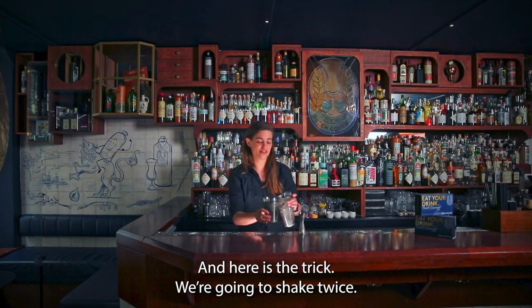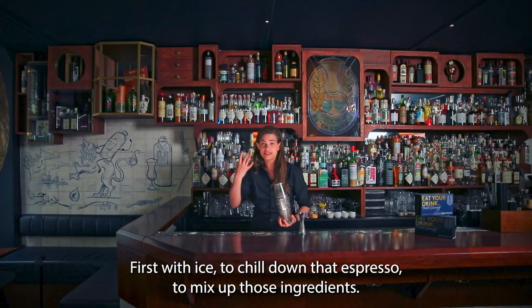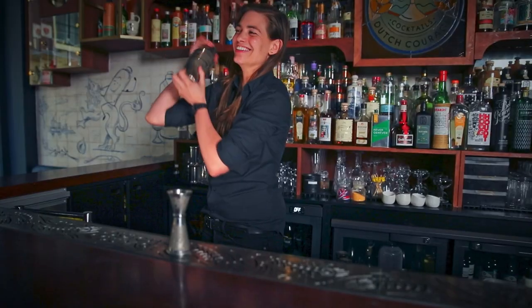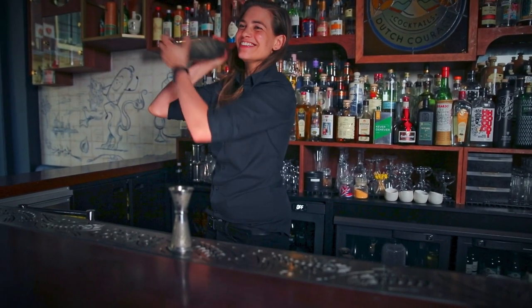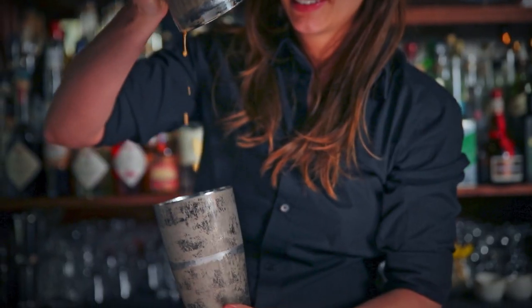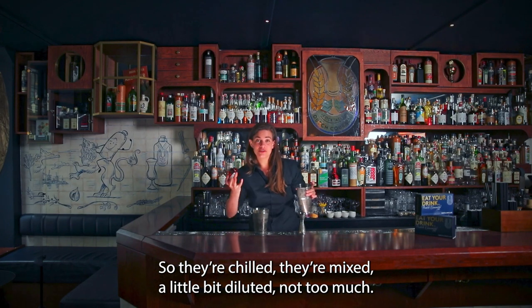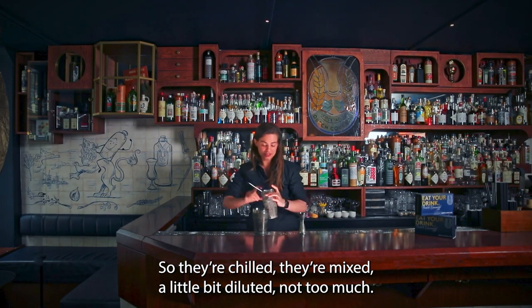And here's the trick: we're going to shake twice. First with ice, to chill down that espresso and to mix up those ingredients. Alright, so they're chilled, they're mixed, a little bit diluted — not too much.